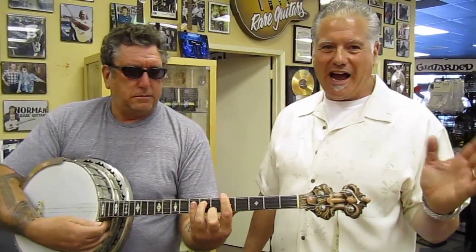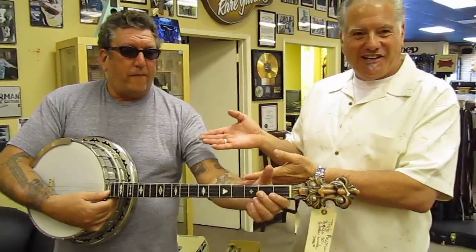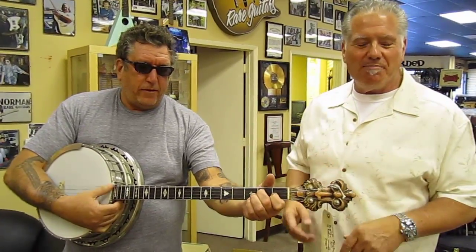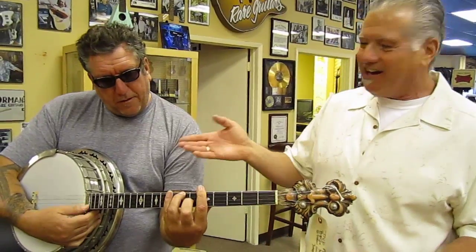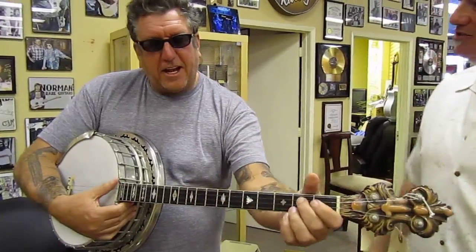Okay, ladies and gentlemen, I have one of the icons of rock and roll here from the Sex Pistols, Steve Jones, and he's starting a new career on banjo. He thinks that's going to be the latest thing, so we're hoping to launch that right here at Norm's. Steve, say a few words.